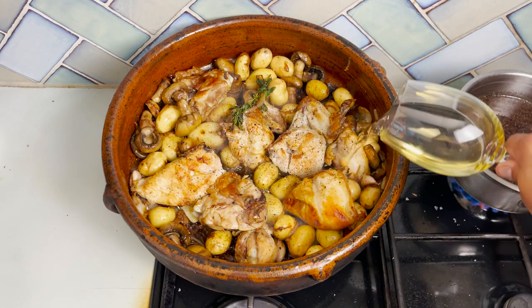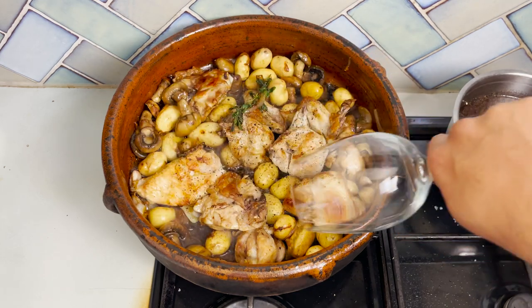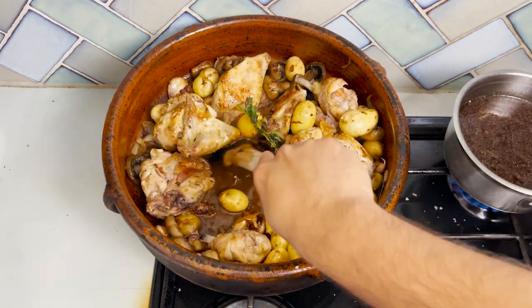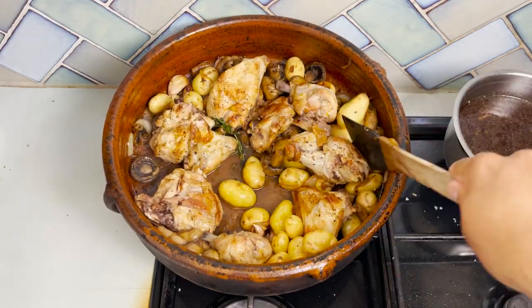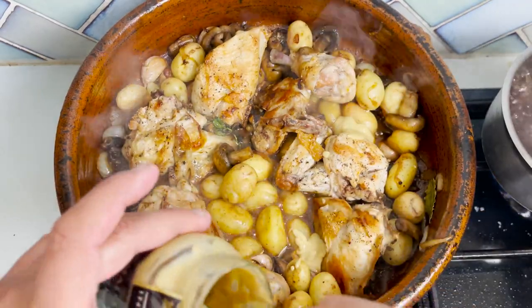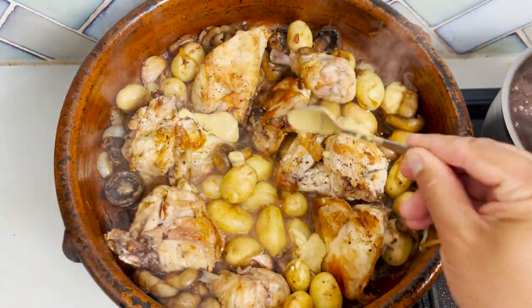Now deglaze with the white wine. Bring it to the boil and start adding the mustard — be as generous as you like, depending on how much you enjoy it. You can always add a bit more mustard later on if you prefer.